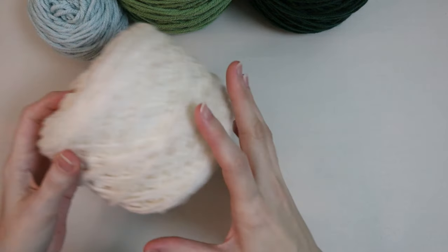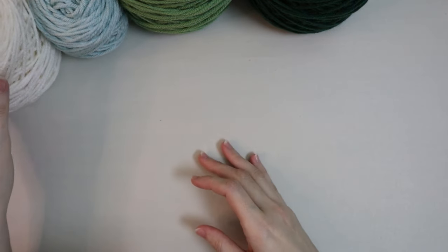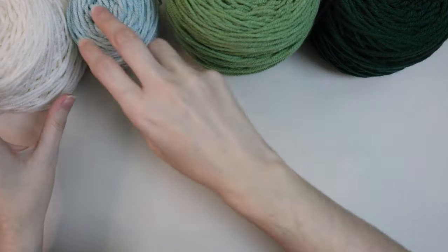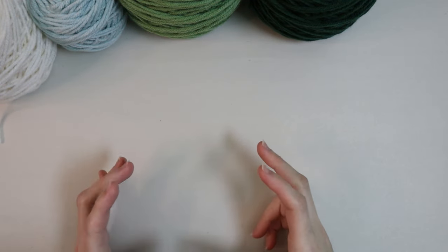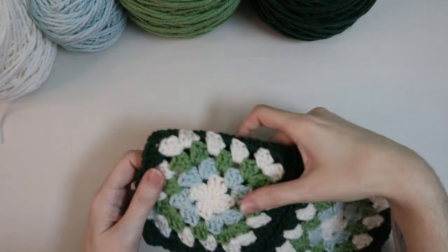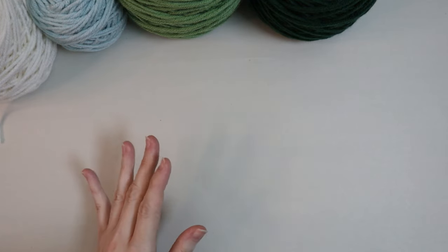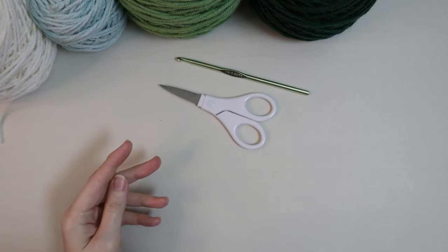As for materials, you can use whatever yarn you want. I'll be using a weight four acrylic yarn — this is just the Hobby Lobby yarn and I think it's a really nice one. You can use as many colors as you want. I'll be using four colors today, alternating some of them. The biggest size I've gone to is up to six colors and I typically stick with five. You'll also need a five and a half millimeter hook, a pair of scissors, and a tapestry needle.